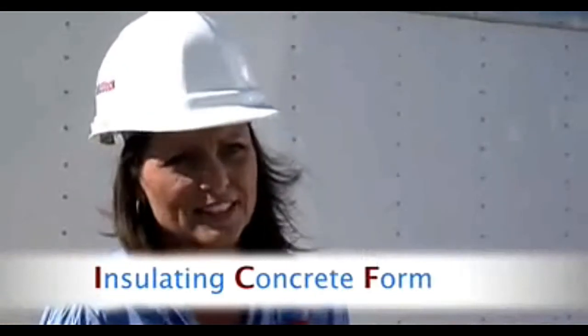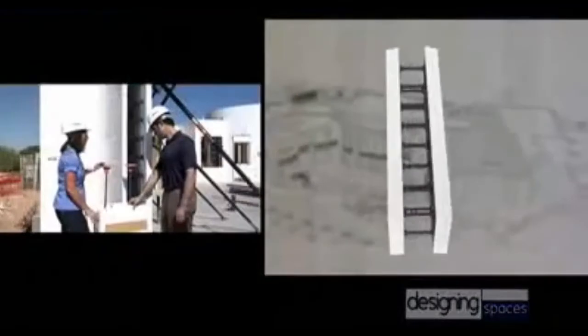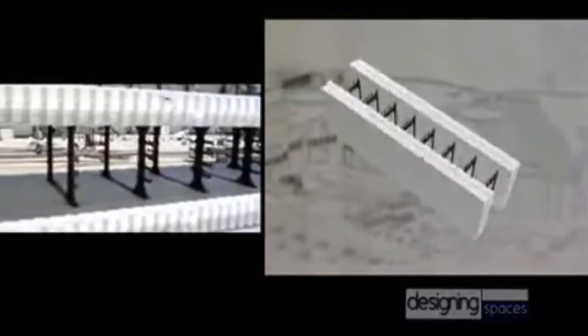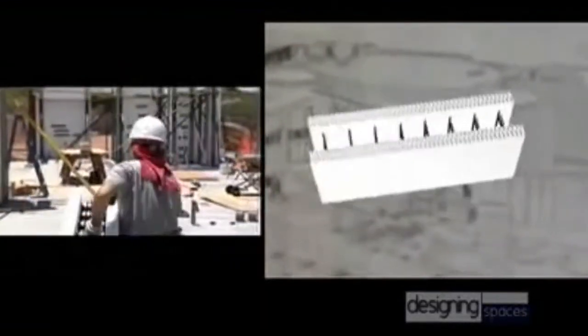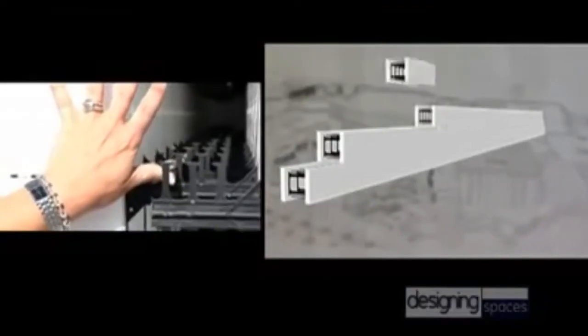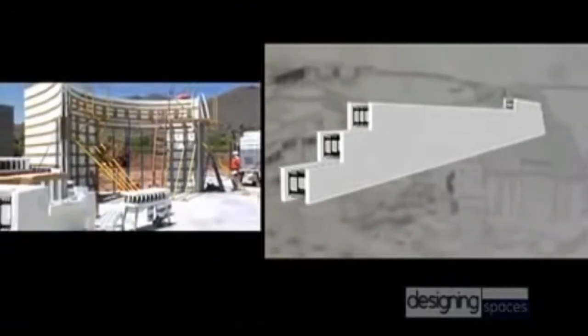First, you have 2½ inches of expanded polystyrene on either side of what we call a web. This web acts as two things. One, embedded in the block is the web, which acts as your furring strip. And then you have these fingers, which are the rebar fingers. And as you can see, the rebar is what gives your concrete its strength, obviously giving the structure strength.